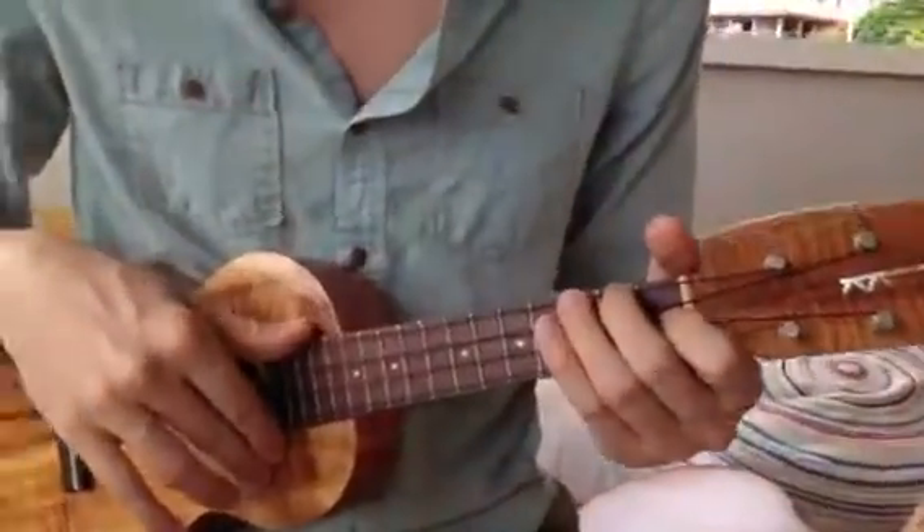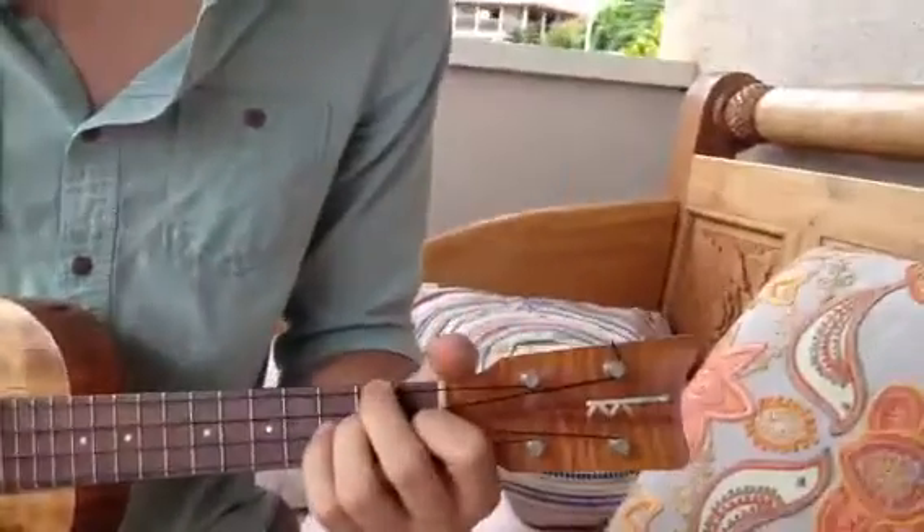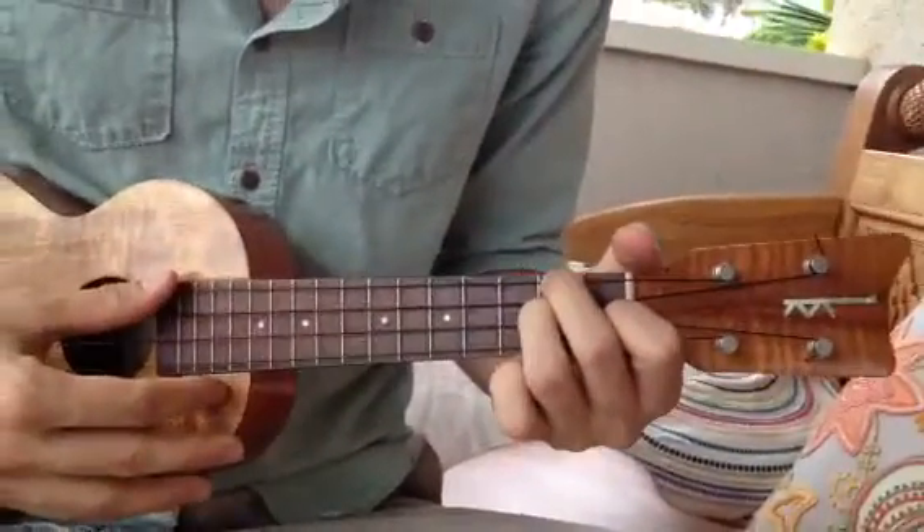Hey Luca, this is Brett with Maui Music Lessons. Today we're going to work on Grenade by Bruno Mars. It starts with a D minor chord, and we're going to play them one at a time.